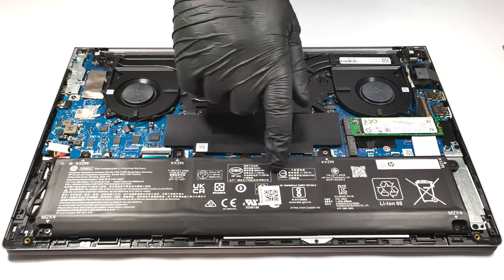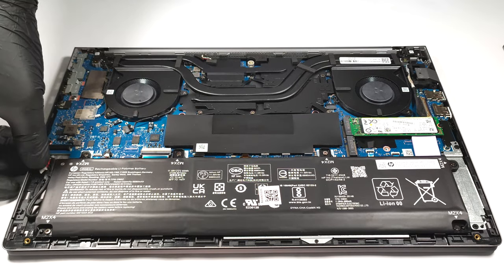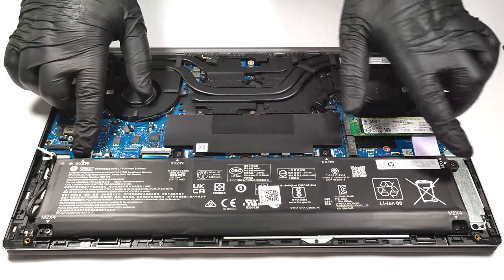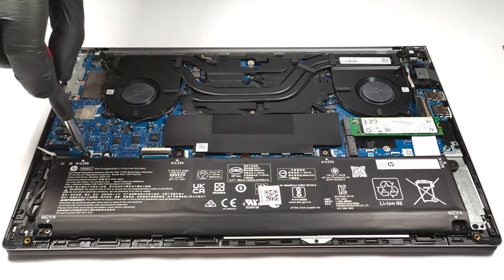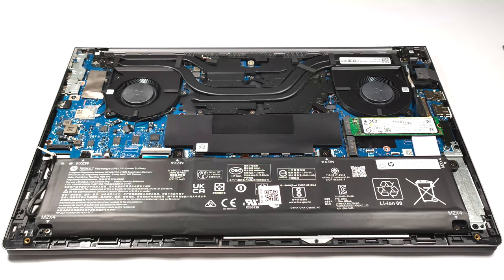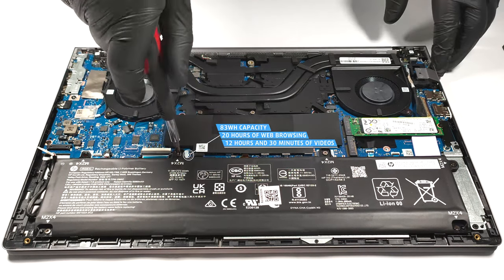The battery is an 83-watt-hour model. If you want to take it out, you have to unplug the battery connector. Then the next job is to unscrew the six Phillips-head screws that are keeping the unit in place. The battery life is great — the unit has enough juice for 20 hours of web browsing or 12 hours and 30 minutes of video playback.